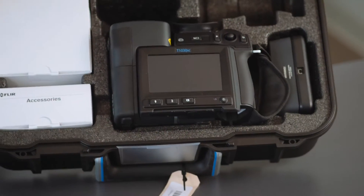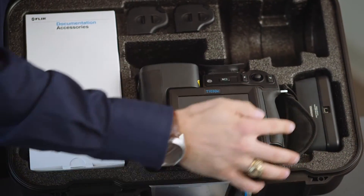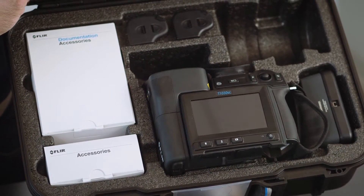You can see inside the box we have our new infrared camera, a docking charge station for our batteries, a couple of batteries, and a couple of boxes with accessories and a cable.